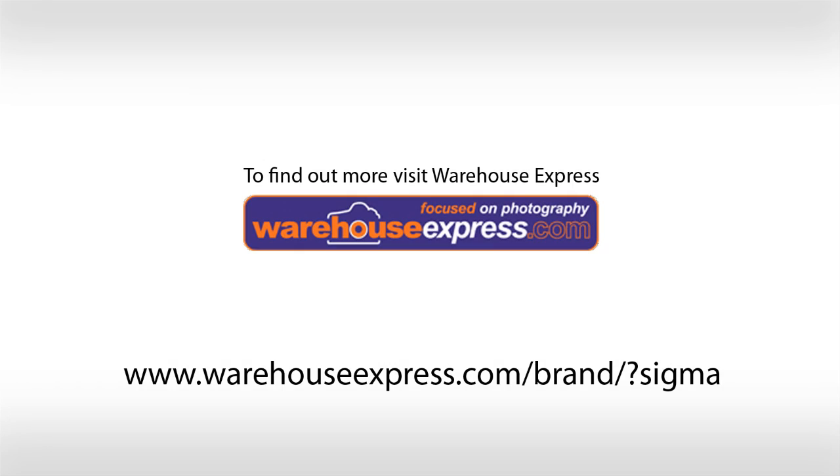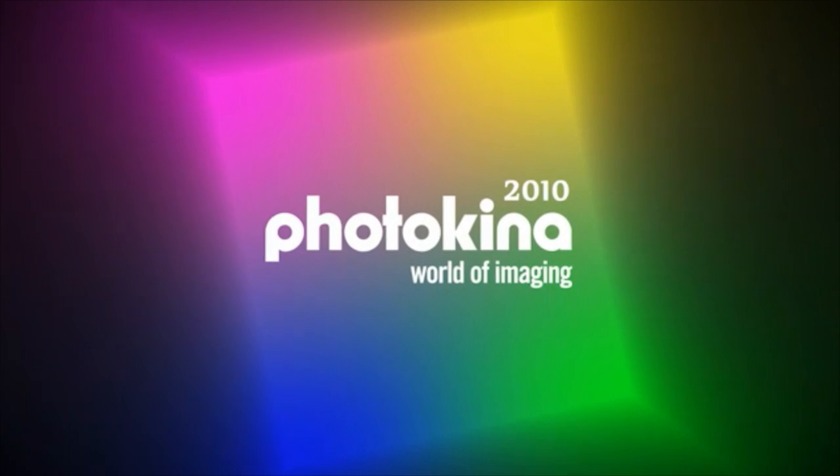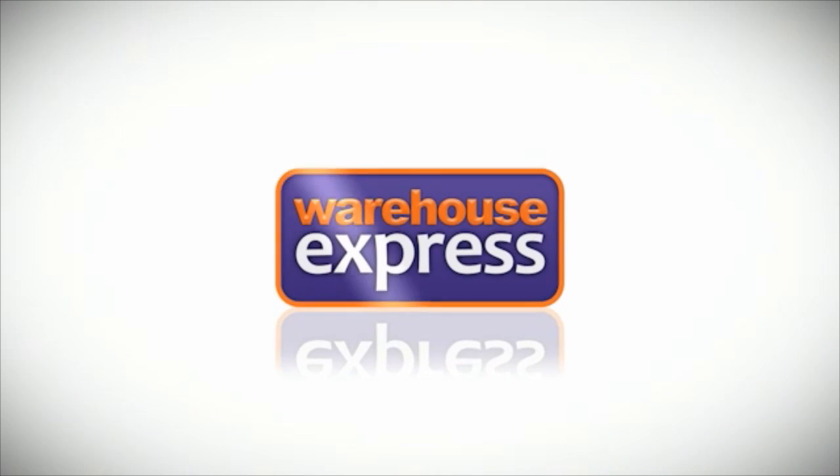Thanks a lot for sharing your products with us, Paul. Pleasure, thank you. And check back here at Warehouse Express for more from Photokina 2010. Thank you for joining us.